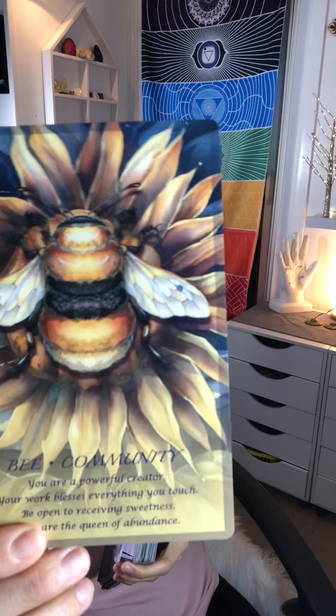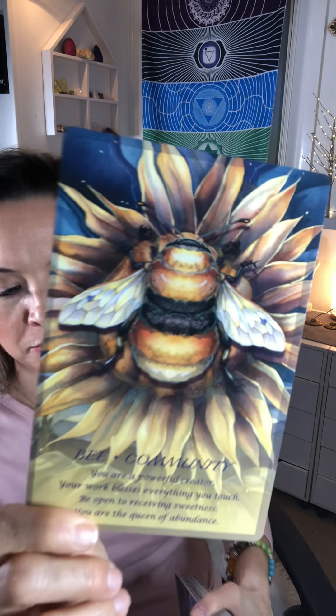Let's see what cards we have here. Bee — community. Bees are now becoming my favorite. I'm not into insects so much, but they are starting to talk to me, there's something about them. Black bear — Guardian. Swan — Grace. So beautiful.